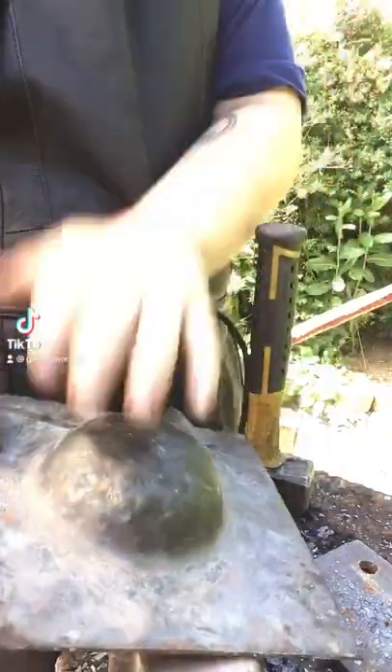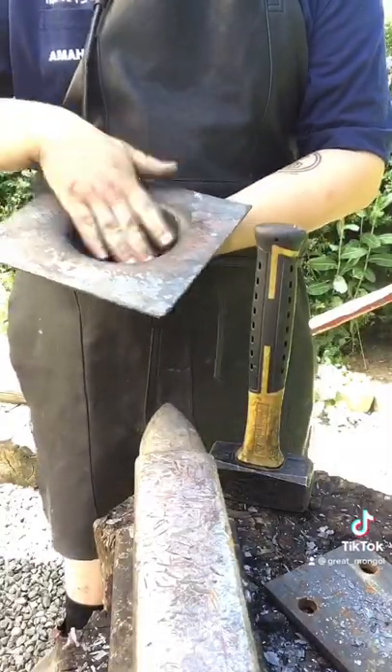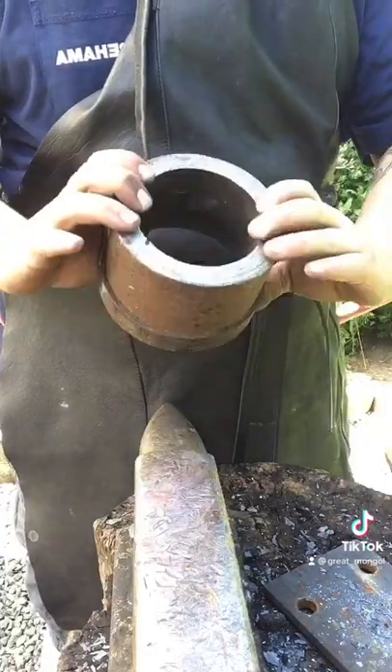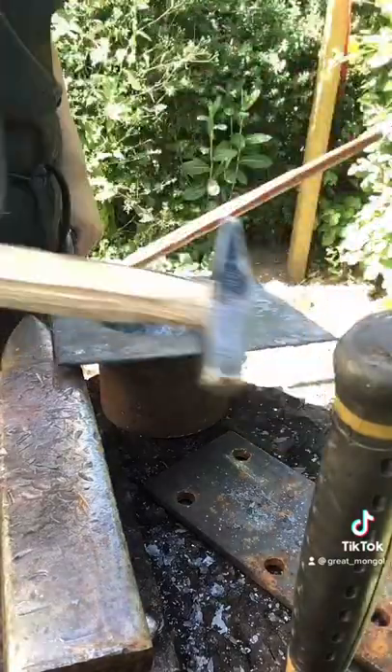Greetings Yellow Pagans, today we're talking about how I make the shield boss, which is absolutely essential to making Viking shields. The tool I use the most is this piece of steel that helps me form the shield boss. As a matter of fact, we do have Viking finds of tools that look like this, except they were only just a bit smaller.